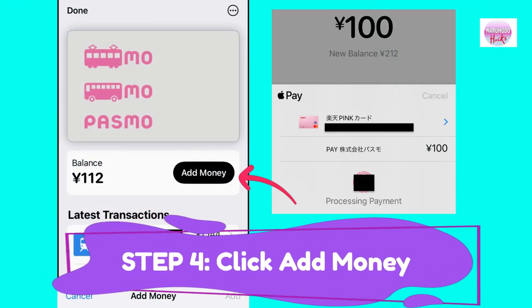Step 4: Click Add Money and enter the amount you want to charge. The minimum amount is 100 yen.